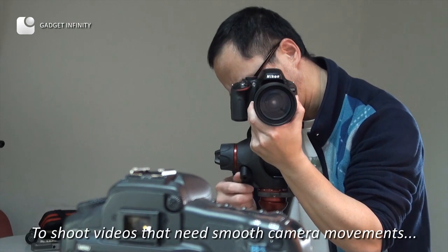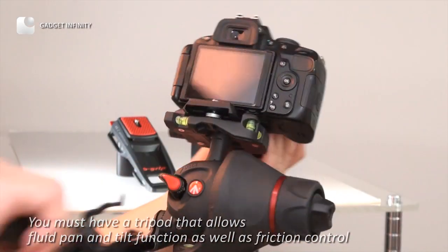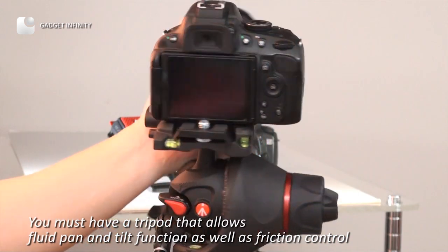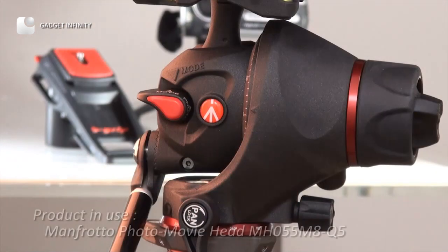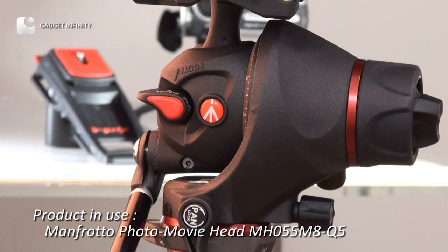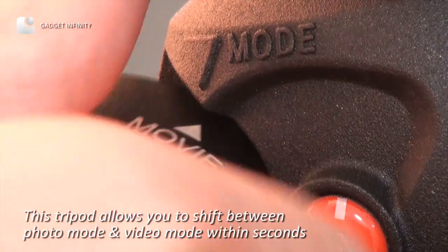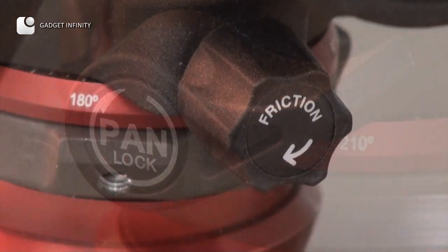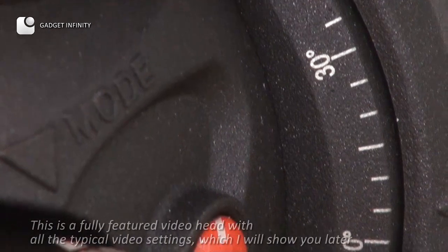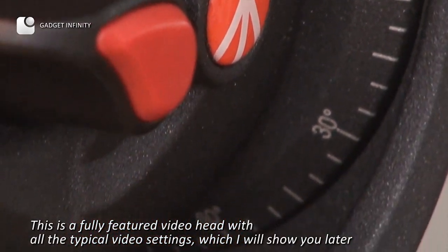To shoot videos that need smooth camera movements, you must have a tripod that allows fluid pan and tilt function, as well as friction control. This tripod allows you to shift between photo mode and video mode within seconds. This is a fully featured video head with all the typical video settings, which I will show you later.